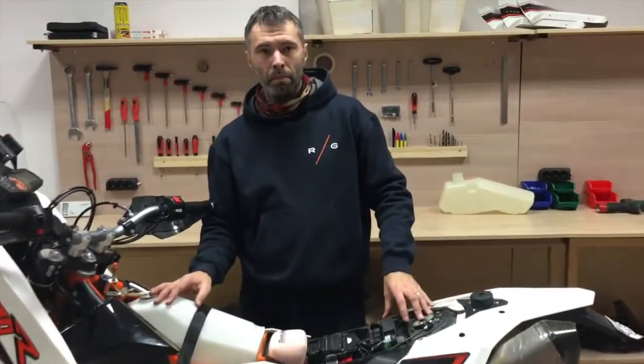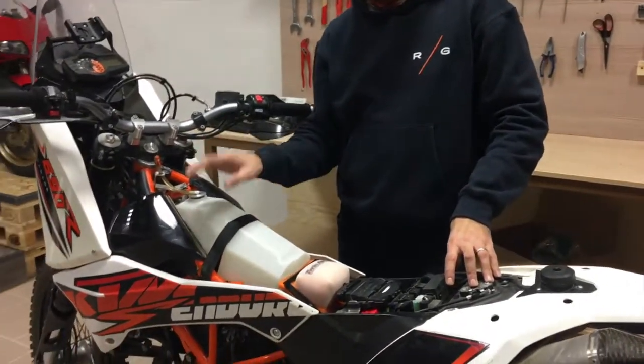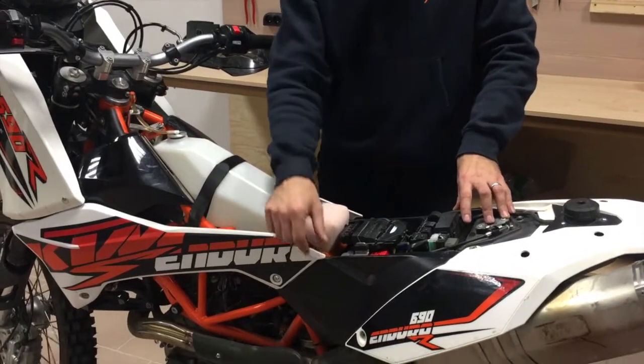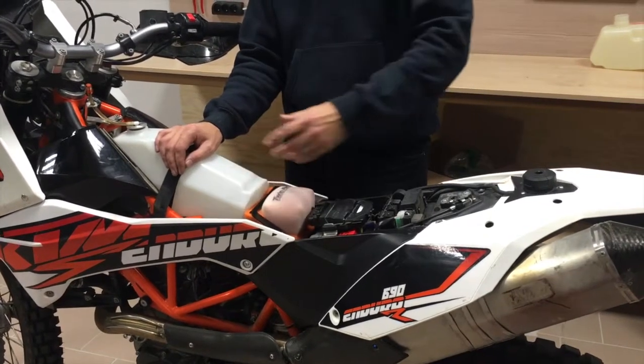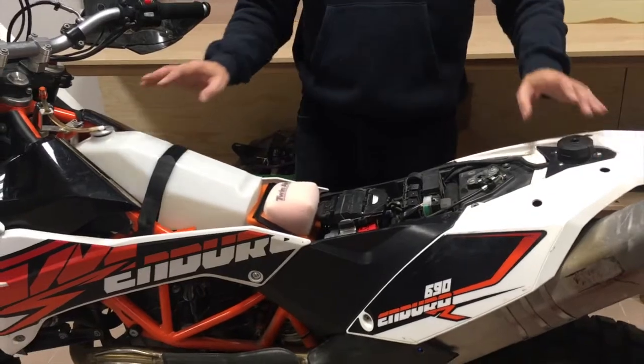Now I'd like to explain how you can actually use the tank. You have two options. The first option is to use it as a reserve — you close the petcock, run the OEM tank first, and after you drain it, you open the petcock and use this as reserve. The second option is to keep the petcock open and use both tanks at the same time.